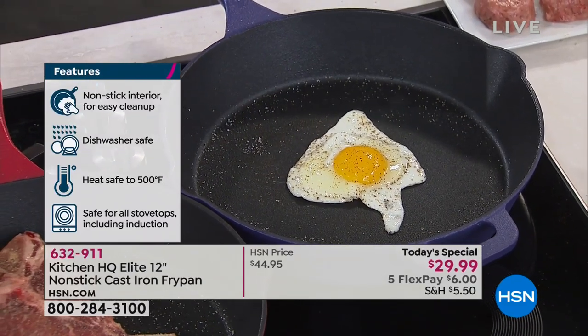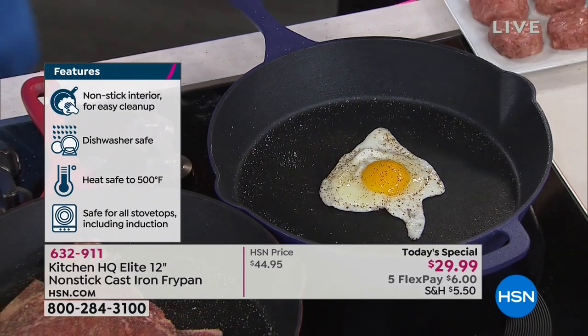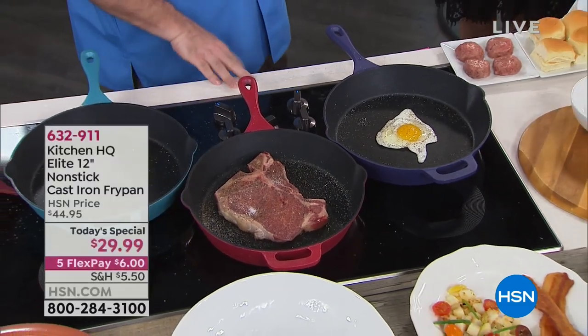This is the most popular size — the 12-inch cast iron. Double pour spouts, helper handle on this. It is $29.99. You get this home today. And here's the best part: you get two of these.